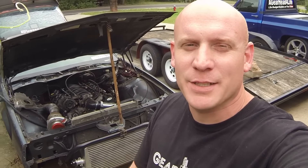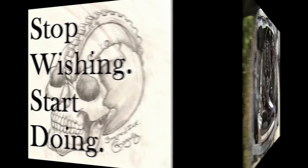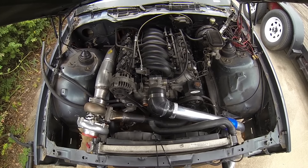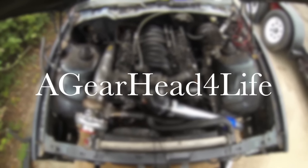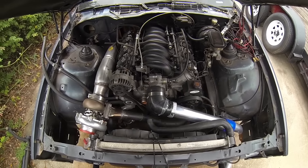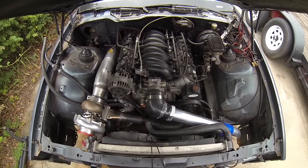Welcome back gearheads, today I've got updates on the turbo LS 92 Camaro project. Nine months is a little too long. This update video is a continuation in the series I have on this project. If you go to my channel by clicking on my name, Gearhead for Life, you'll see the different video playlists — there's a whole playlist just on this car.